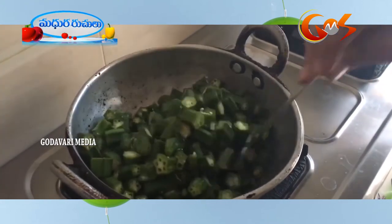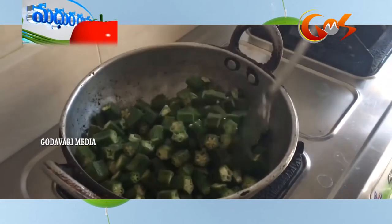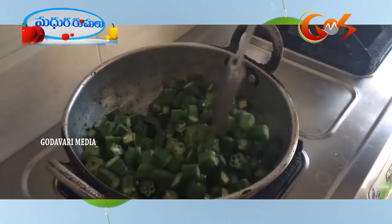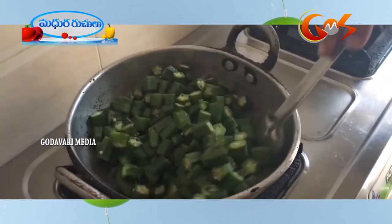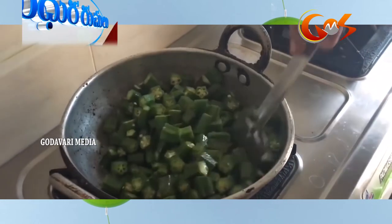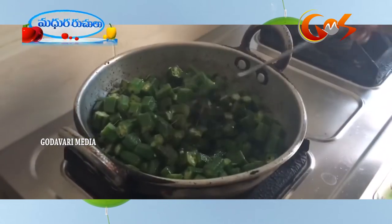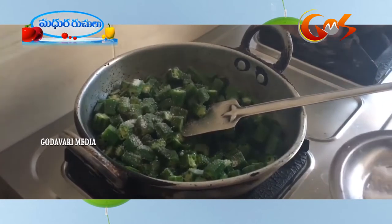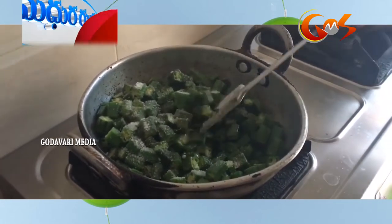Put a little oil in the meats. Now mix the salt. Salt. Salt waste.